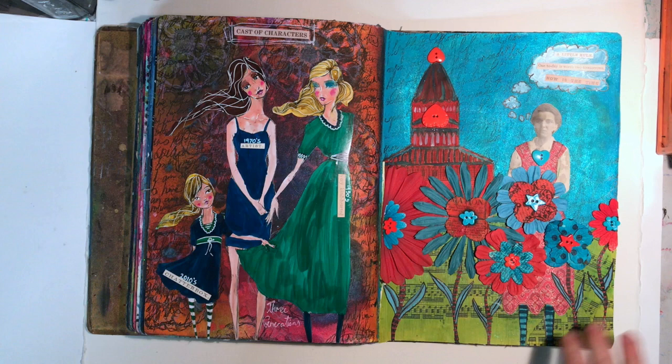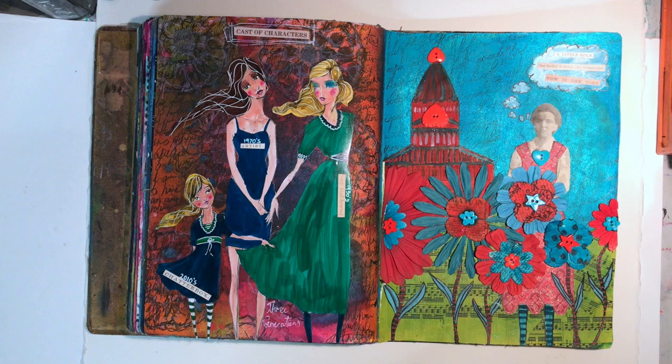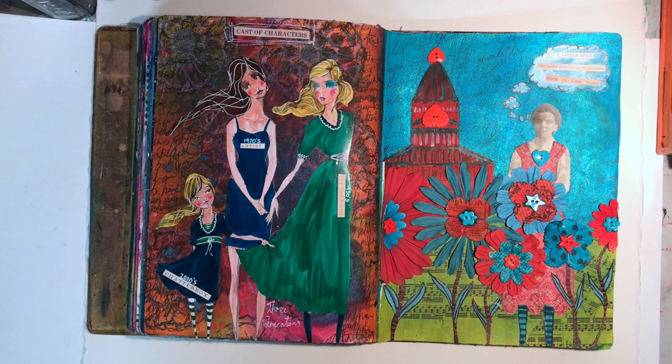This page was done as a challenge for the Dina Wakely Media Tribe group, looking at analogous colours and near complements - red and turquoise together. It's a colour scheme I first explored in 2007 when I did a colour journal using these colours. This was a reinterpretation of one of the pages I did back then. I quite liked it, though I wasn't completely happy with it. But I do love that colour combination.